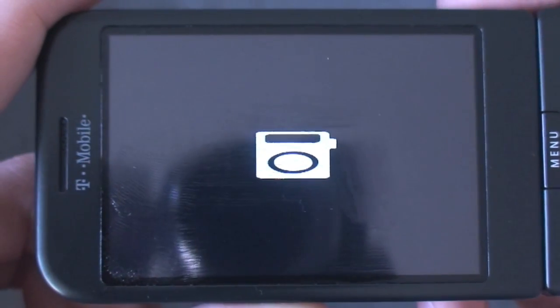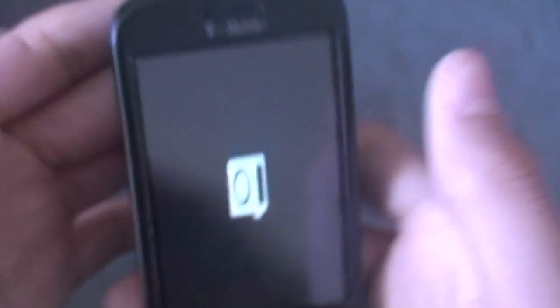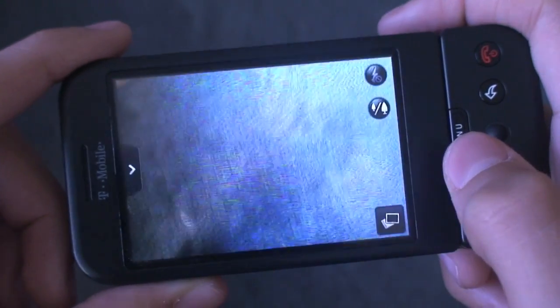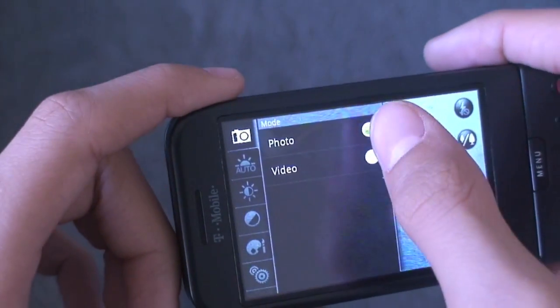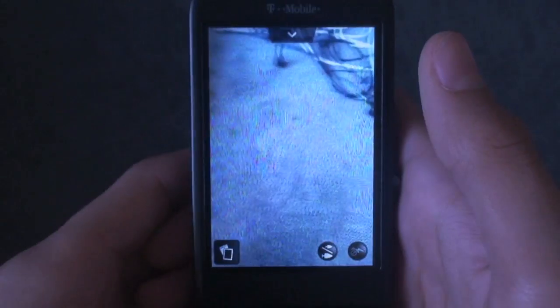I do believe it should work. There it is — the camera's actually working there, you can see my tripod. So it'll have flash and everything, this little grid that opens up, switched between photo and video and all your different settings. It's a really cool feature, so the camera's really nice.